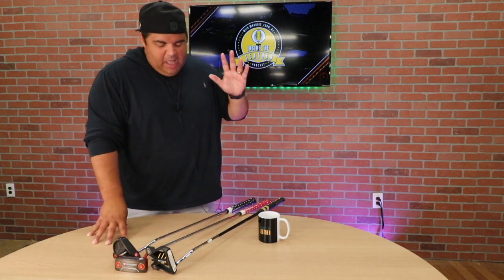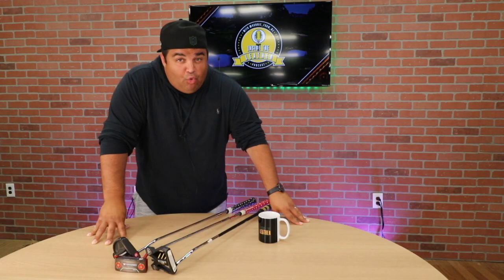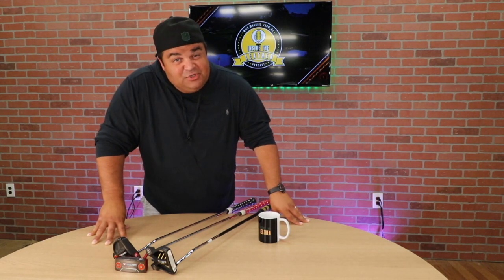All in all, folks, Odyssey putters — if you haven't tried them, I think you should. They roll really good, they're soft but not too soft. They're expensive, but not too expensive. So all in all, check them out. Someone's knocking at the door — that's lunch, so we're out!